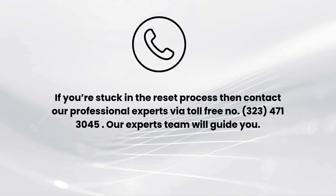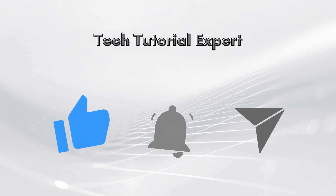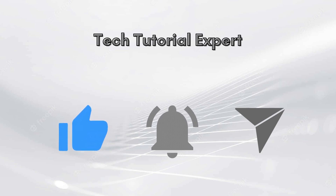If you encounter any issue related to the reset process, don't hesitate to comment down in the comment section. You can also contact our professional experts via toll-free number 323-471-3045. Thank you for watching, and don't forget to like this video and subscribe to our YouTube channel, Tech Tutorial Expert.